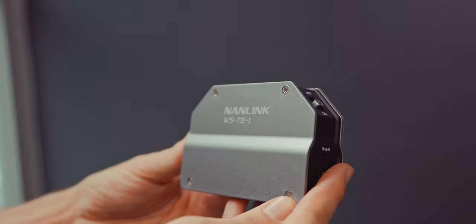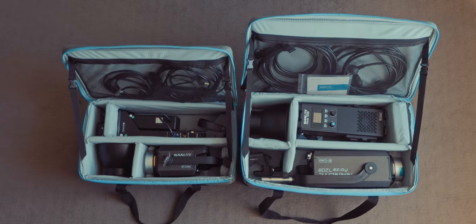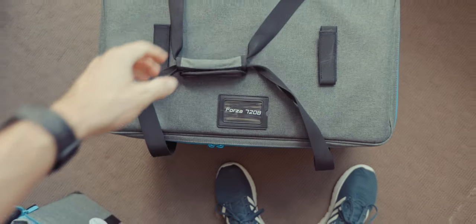The Forza 720B works with the Nanlite app via Bluetooth. However, on recent shoots I've been opting for the Nanlite wireless transmitter box, mainly because Bluetooth doesn't have as much range compared to 2.4 gigahertz, and I have older lights that don't have Bluetooth built in. This is the bag side by side between the Forza 300B and the Forza 720B. I do wish Nanlite had added wheels to the bag given the weight — it would be much easier to wheel it around on set.